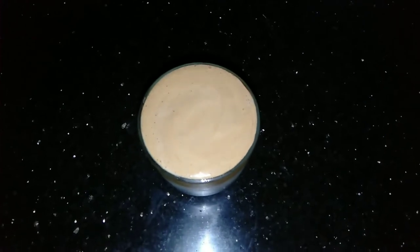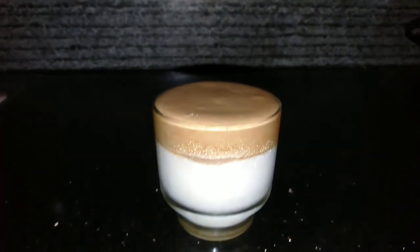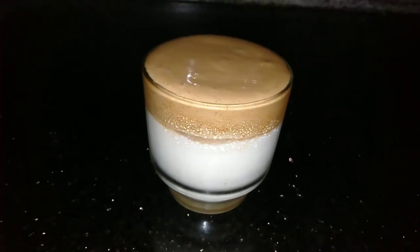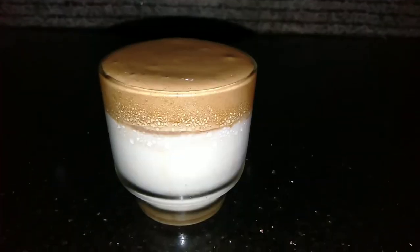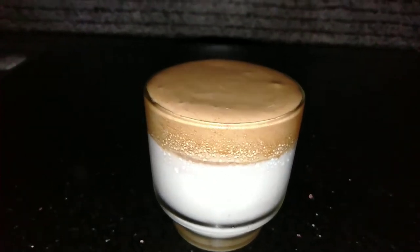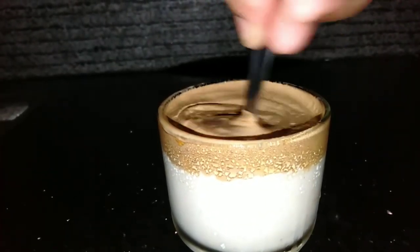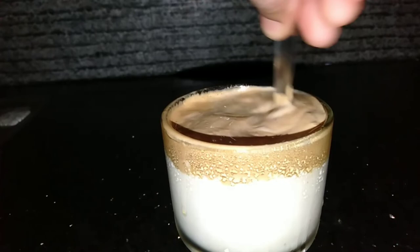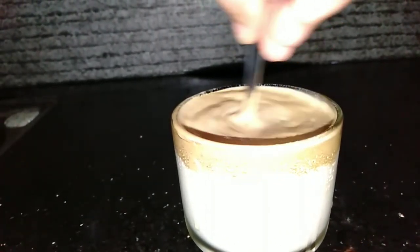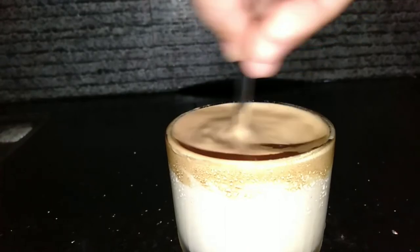If you want to add coffee, you can taste it. Let's try it here. We will mix the cream. Let's mix the ice cubes, cream, and all the ice cubes. You can taste the taste. If you mix the ice cubes, you can taste the coffee.